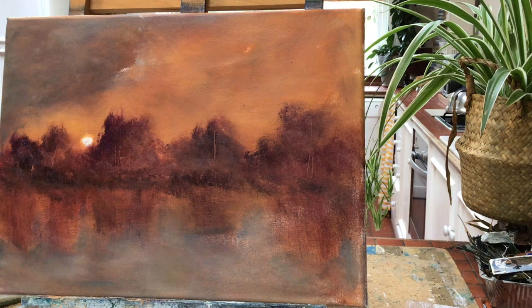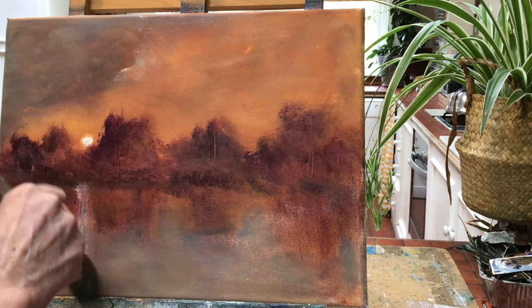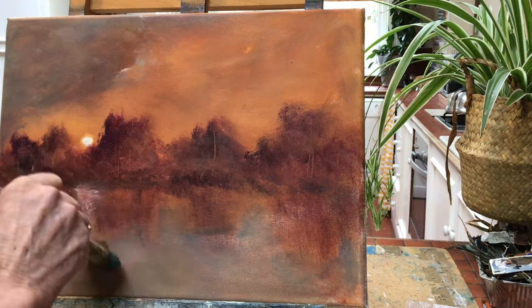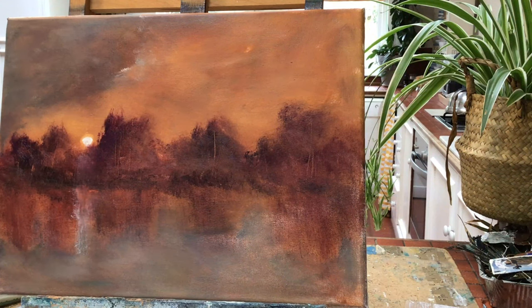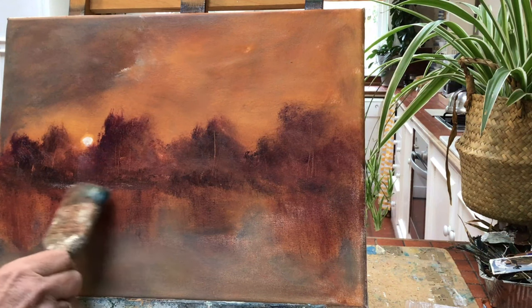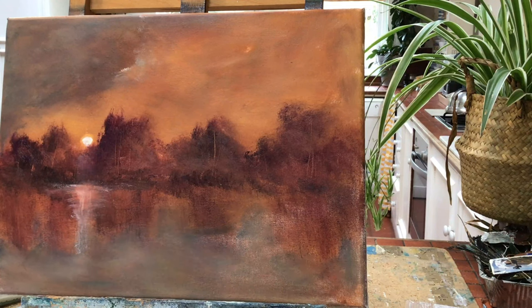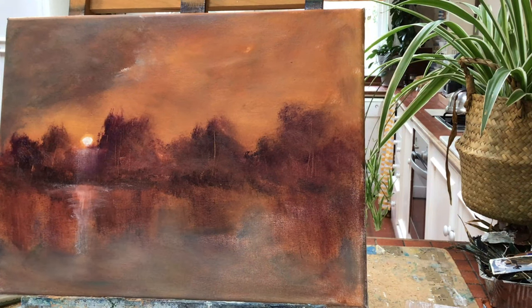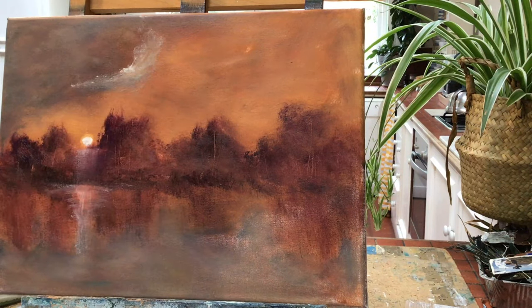I'm still exposing some of the orange. Now I'm just putting in a reflection of the fading sun on the water. You can do that any way you like — use a little palette knife or a brush. But don't put it in as solid paint; use just a small amount on your brush so that you can see the colour underneath.